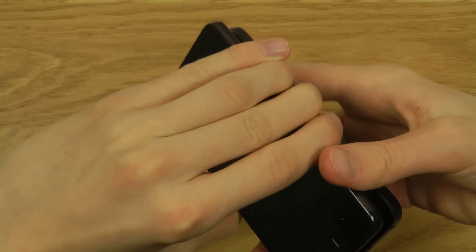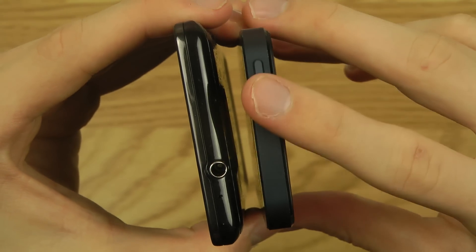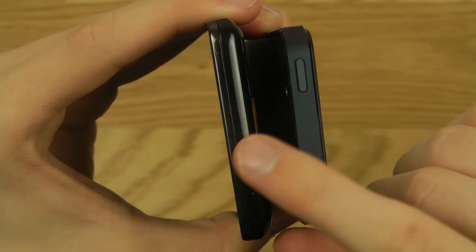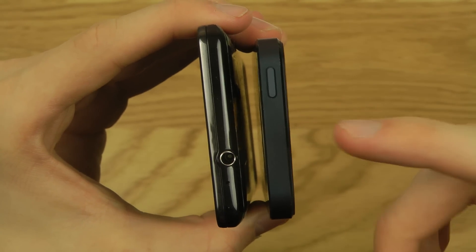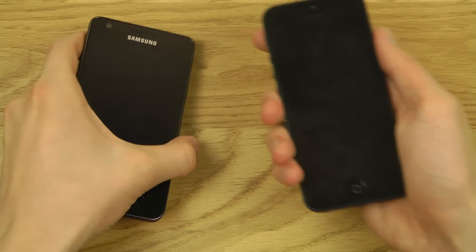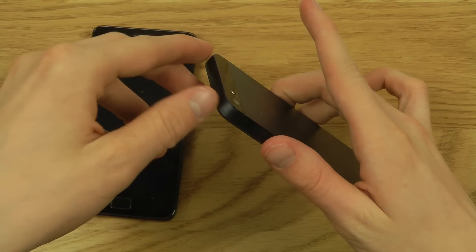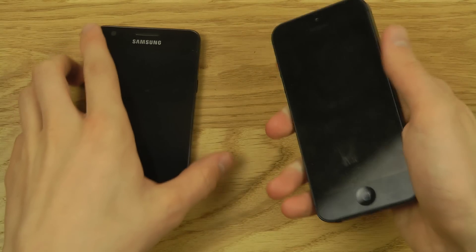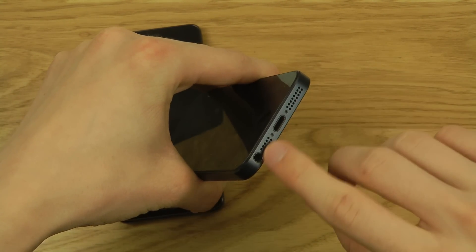At the top, the iPhone has its power button while the Galaxy S2 has the headphone jack up there. I personally prefer having the headphone jack at the bottom like the iPhone, because when you put the phone in your pocket headphone-first, having the jack at the top bends the cable. That's a design choice I really like from Apple.